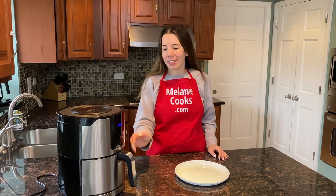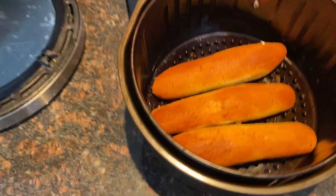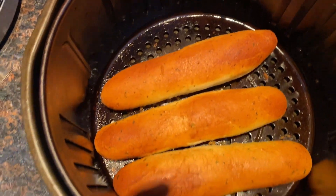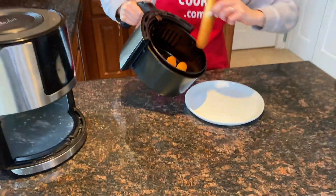Now the air fryer is done cooking, so let's take a look at the breadsticks. Look at that — so golden brown, they look amazing. Now let me take them onto the plate.